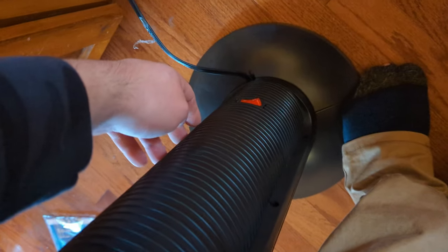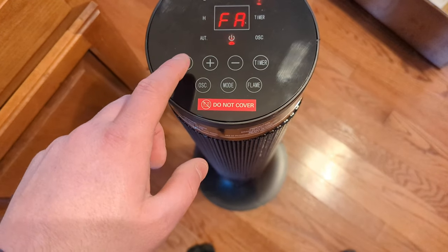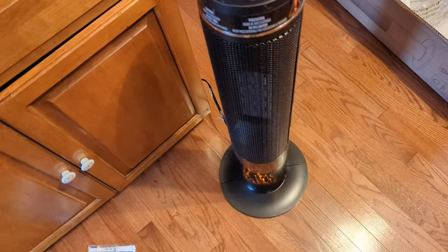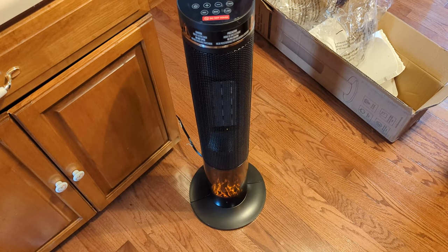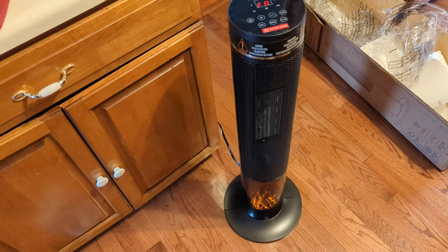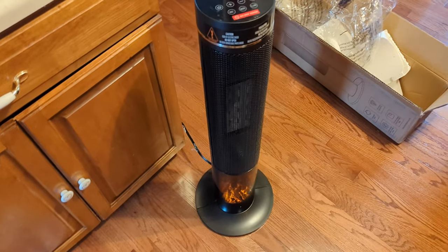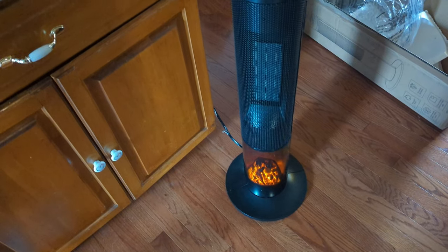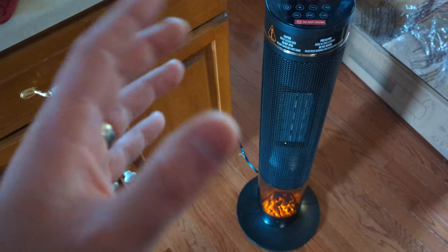Make sure the switch in the back is on — you'll hear a beep. There's the oscillating mode, it's a slow turn. It's actually nice that it's slower because it's going to keep things heated up better. The ones that go fast, the heat kind of doesn't last as long.